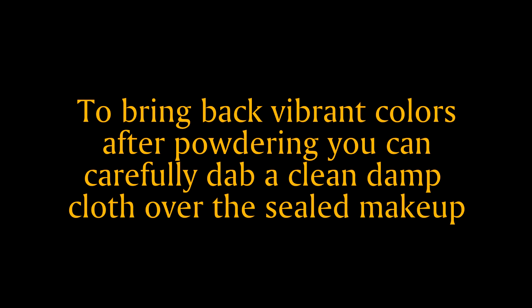Powdering makeup may dull the colors. You can bring back the vibrance by carefully dabbing a damp cloth over the powdered makeup.